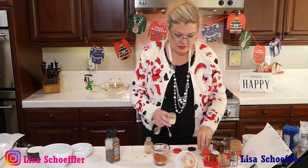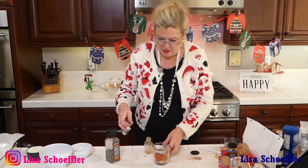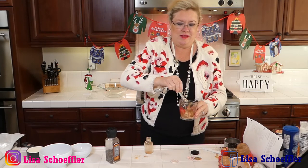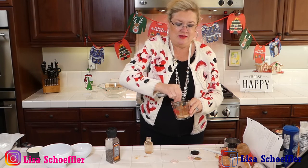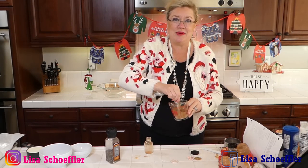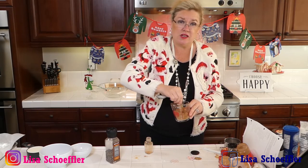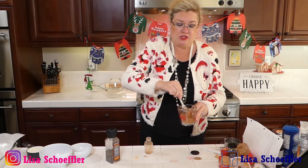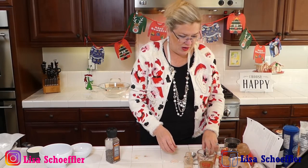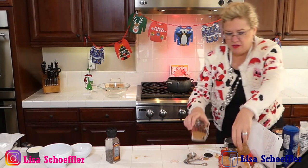There we go — homemade gingerbread spice! I'm going to use my stir stick here and stir this up, and then I will refill my jar — that was pumpkin spice but now it's going to be gingerbread spice. We'll have it to use for all kinds of things for the holidays — pancakes, waffles, muffins, coffee, cocktails, hot chocolate, anything you want to put a little zhuzh of holiday. Then we can find another little bottle and give it away — that could be a giveaway!